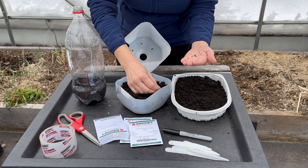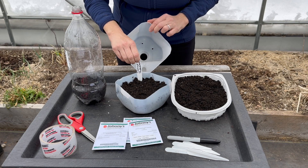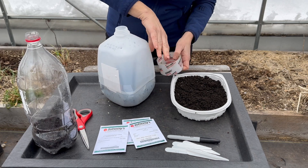Record the plant type, variety, and sowing date on a tag and tuck it inside. Using duct tape, close and seal the jug or container. I also write down the plant type and date on the outside surface with a waterproof marker.